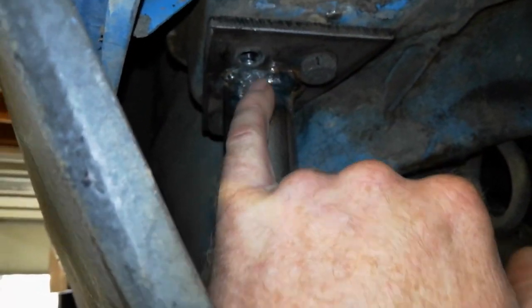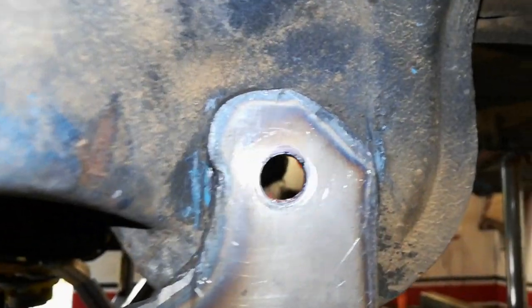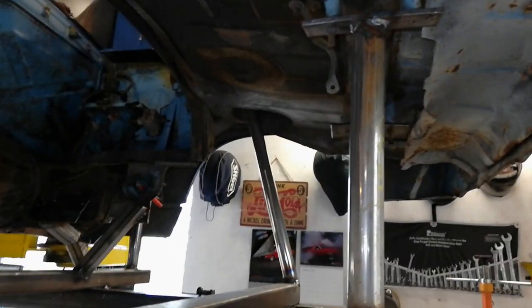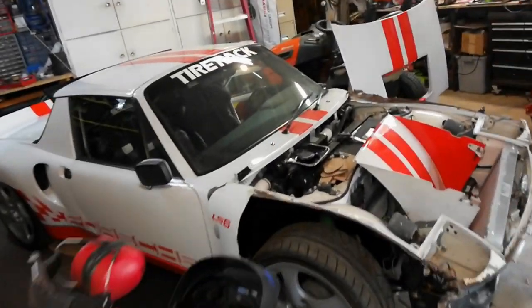This bolt was welded too close to the pipe so I need to work on that, and this one is just the tiniest bit off. I'll adjust those, same with this one, and then we'll be good. Then we'll pull this off, put the white car on, and bolt it up.